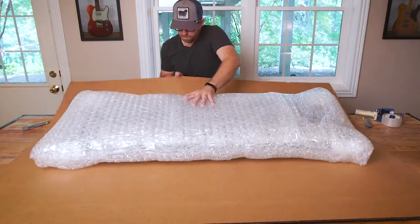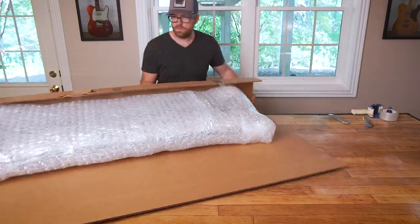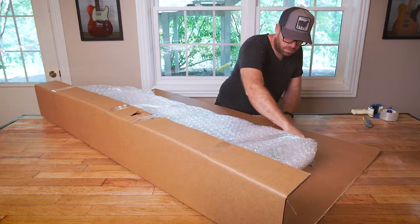We next build a custom fit box out of very sturdy double-ply cardboard. Because just as your bottom deserves double-ply, so does your keyboard.